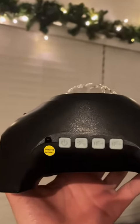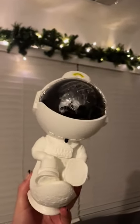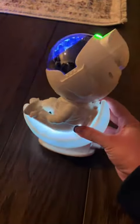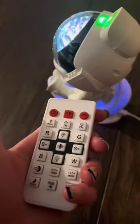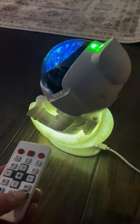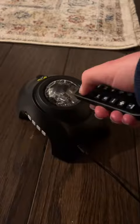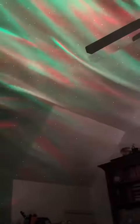Both of these projectors are such good quality. I love the little astronaut — he's so cute. I love that you can literally just light up the moon he's sitting on and nothing else. I feel like it would make such a cute nightlight for kids or teenagers, honestly anyone. It changed colors, and the remotes were so helpful. All the different colors were so pretty for the galaxy theme, and the second projector gave more of a northern lights feel.